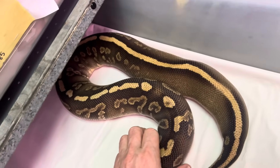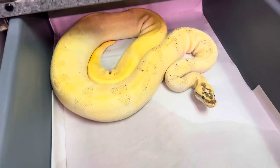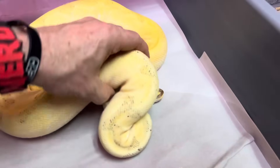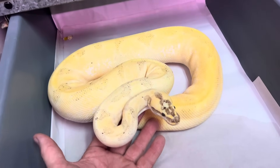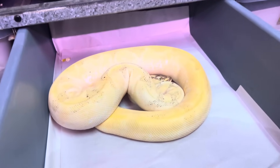Black Pastel Phantom Sable. Oh, we can see the pinch on the head — so Super Enchi, Orange Dream, Odium, Lucifer. We can probably throw Yellow Belly in there for good measure.